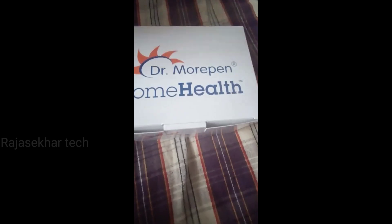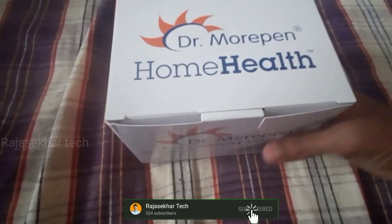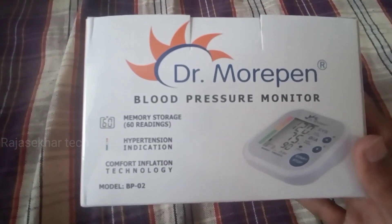Hi friends, I am a musician and in this video I am going to unbox a BP monitor. This is the Dr. Morfin Blood Pressure Monitor. It also has memory storage.